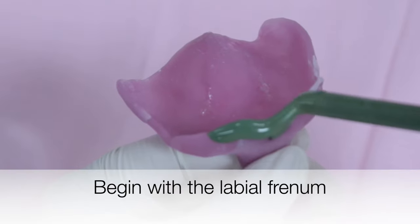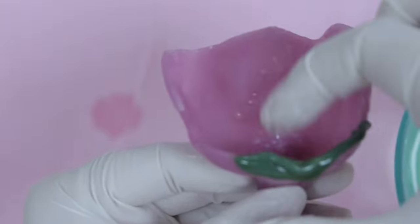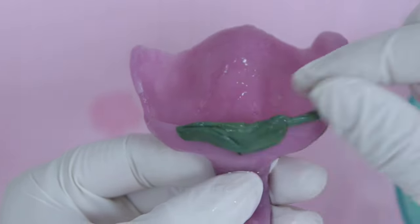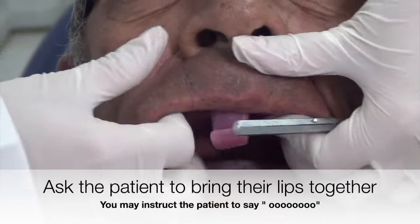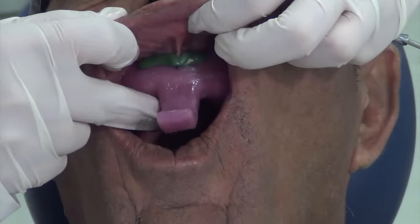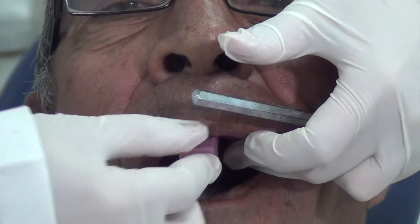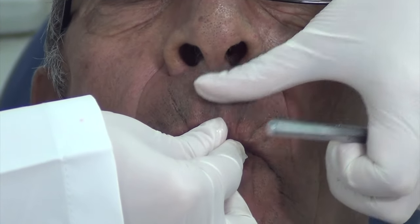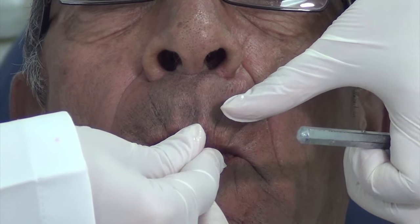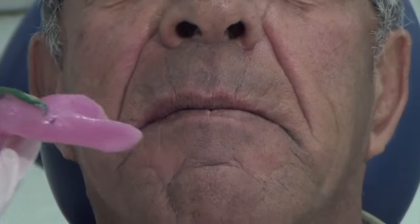Start with border molding the labial frenum. Place the compound on the tray approximately two millimeters short of the full depth of the sulcus or the denture borders. After placement of compound, position it beyond the expected height of the vestibule. Heat it, temper it in hot water, and then place it in the mouth. Move the lip in an upward and downward direction to border mold the labial vestibule and the labial frenum. Then ask the patient to seal their lips around the handle of the tray, which will activate the orbicularis oris and record the full depth and width of the labial vestibule.